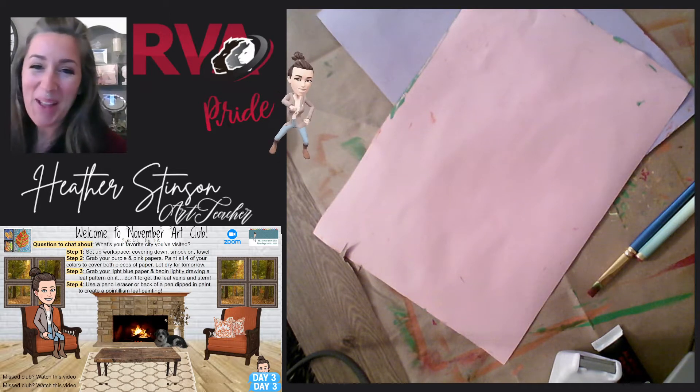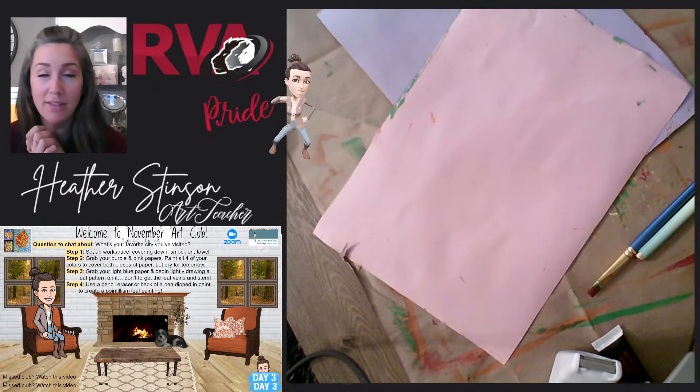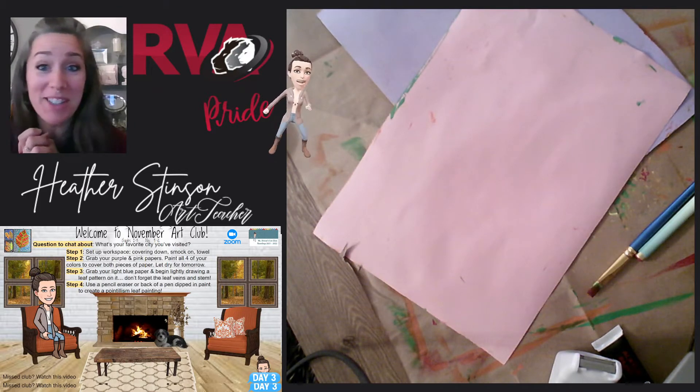Hey guys, welcome back to Art Club. I'm excited to have you guys here today. And today we have a lot of fun. Well, every day we have lots of fun, but especially today.